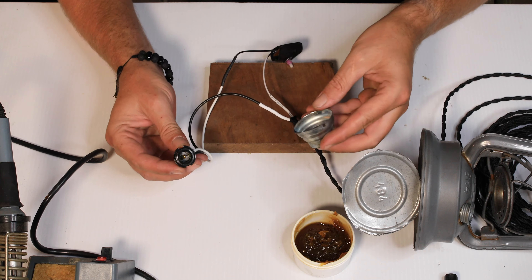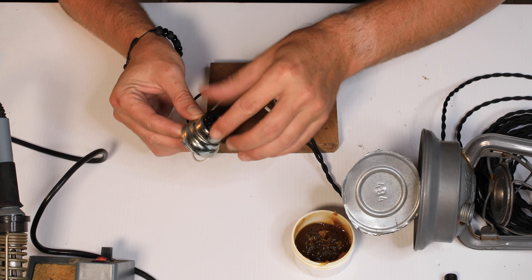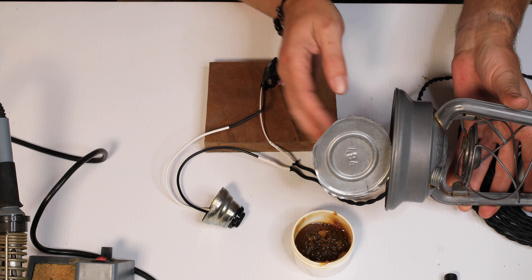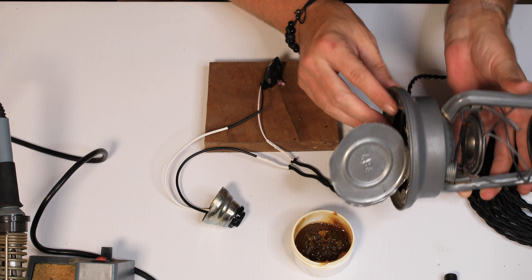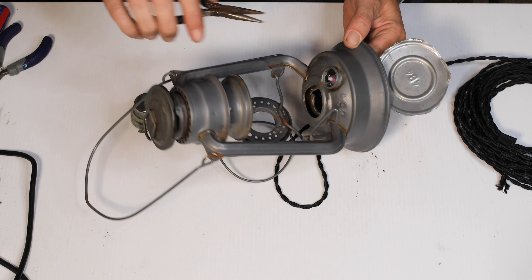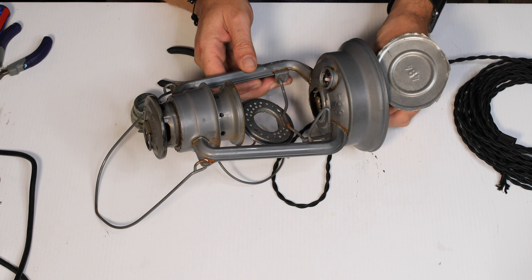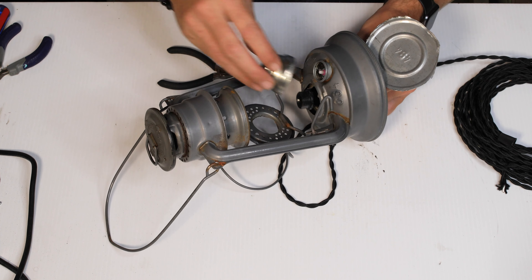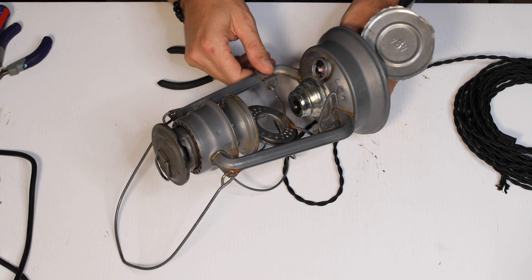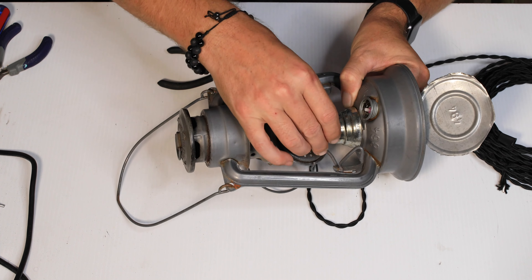We're going to go ahead and install our socket right up in where the wick was. We'll take this switch, put it up inside the cap, put the rest of the wires up inside, wrap them around, and then we're going to close this up, grind down any sharp edges, and JB Weld this back on so it's nice and secure. We've got the switch in there — now we'll take the socket assembly. We had to trim a little bit more out of the inside to get it to fit. It'll come right up there and we'll put our keeper nut on the top.